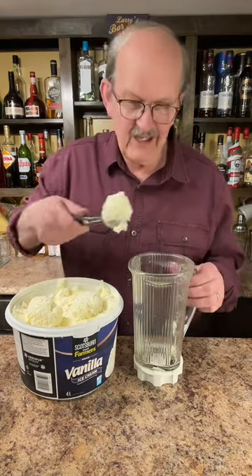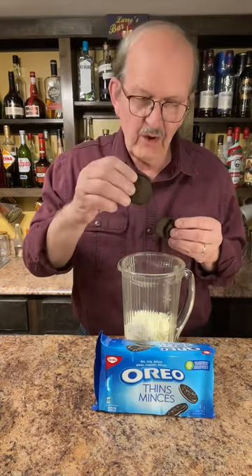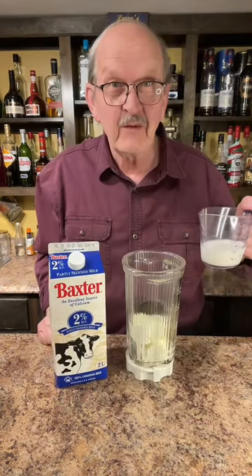This is easy to make and it's so delicious. Three scoops of vanilla ice cream, three Oreo cookies, and a half a cup of milk.